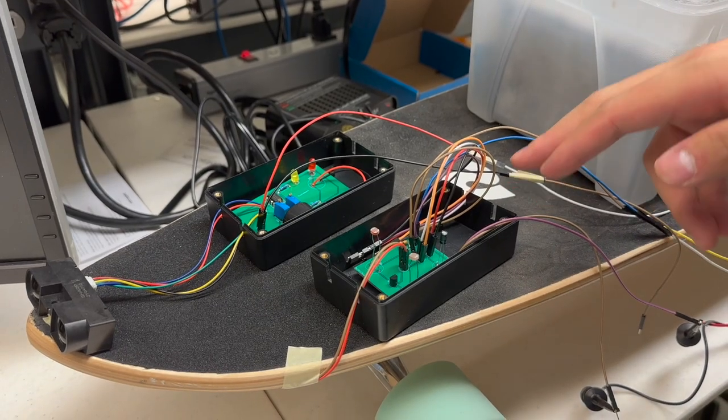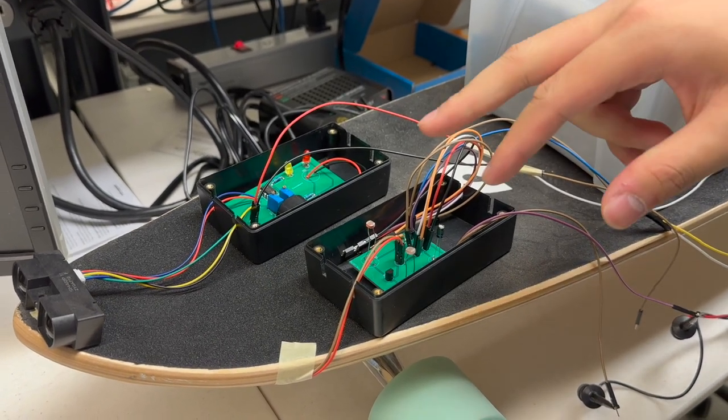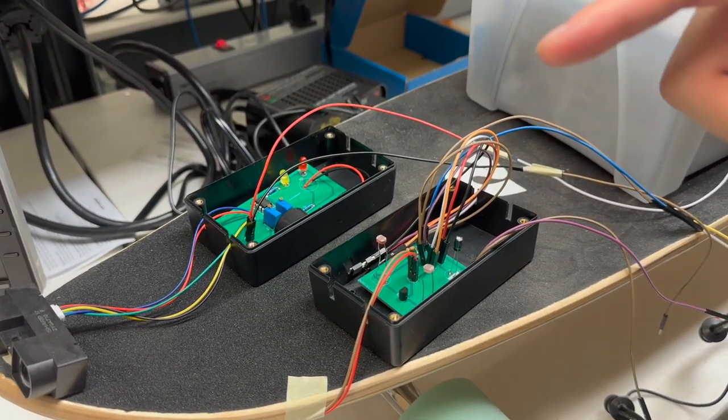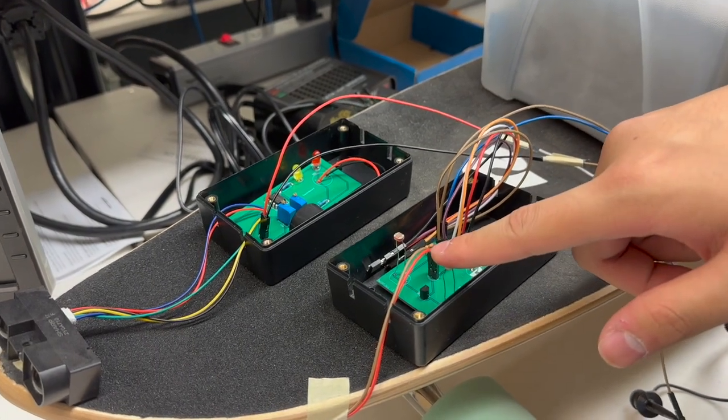Hi everyone, the black box on the left side is the solar light subsystem. We have two LEDs that can detect the brightness of sunlight, and then it will automatically turn on the headlights of the skateboard.